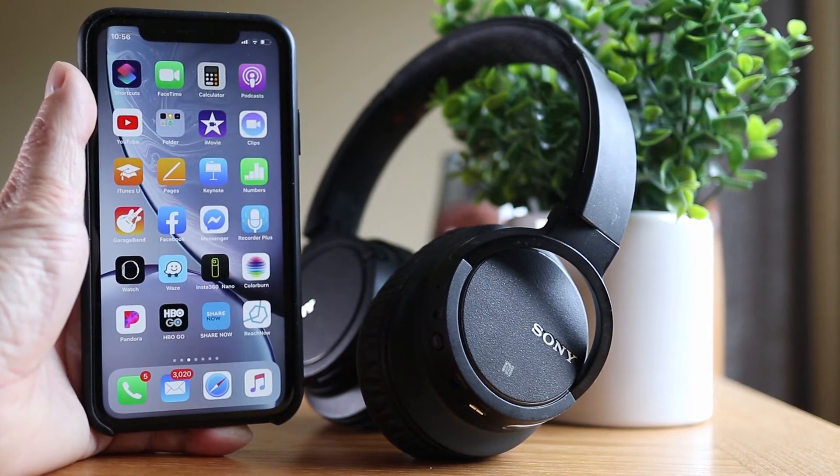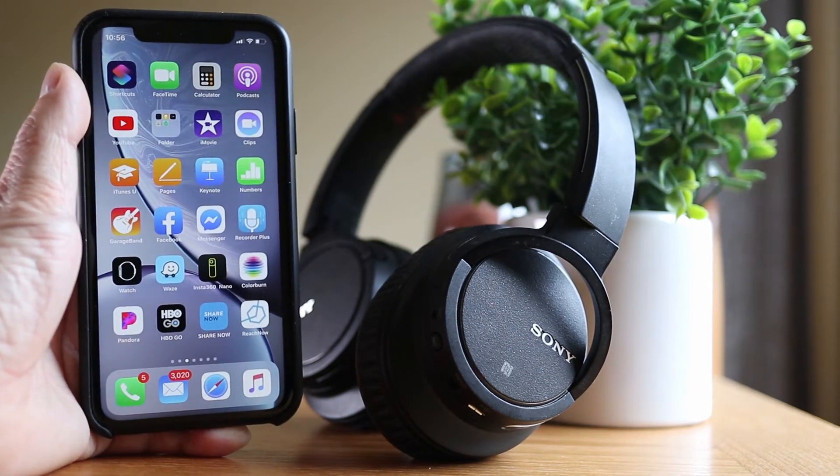If your Sony wireless headphones won't connect to your iPhone, stick with me in this quick video and I'll give you some tips you can try.